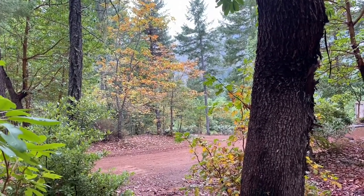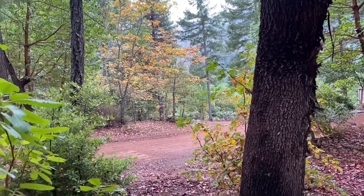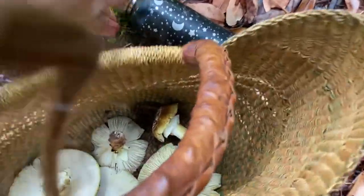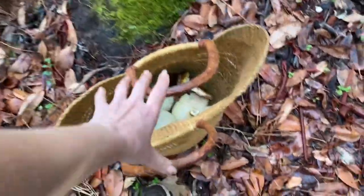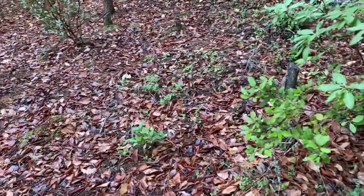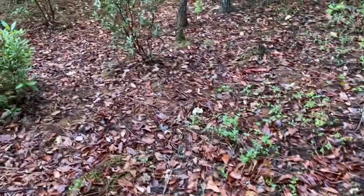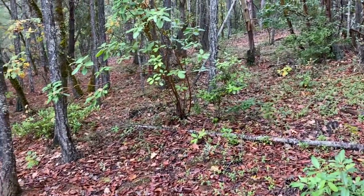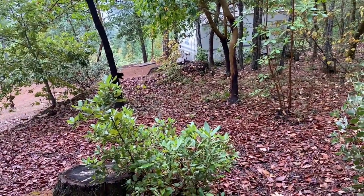They're amazing gourmet mushrooms. There's a little bit of a trick to cooking them — they're very big, thick, and moist, so you really want to make sure you cook them very slow. Low and slow — that is the tempo. Have fun mushroom hunting!